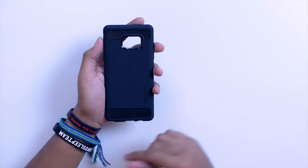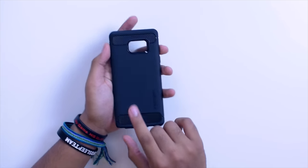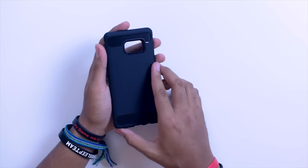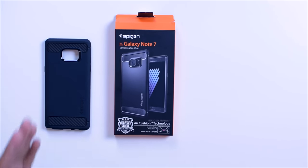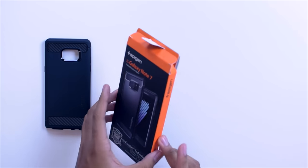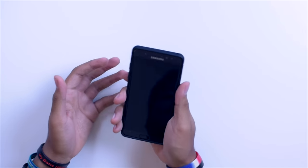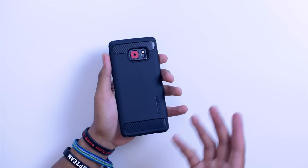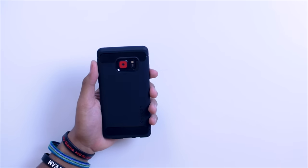Next up, one of my favorites — the Rugged Armor. I've actually been using this on my OnePlus 3, my Note 5, and my Nexus 6P. It only comes in one color and you can get it for $14. It has a really nice carbon fiber look on the bottom and the top, it's nice and thin so it won't bulk up your phone, and it has military grade drop protection tested by Spigen. It's a TPU material but texturized, and it's really really nice.